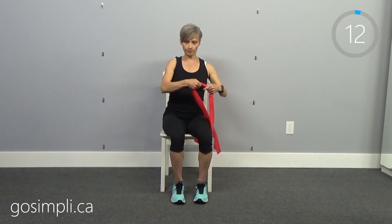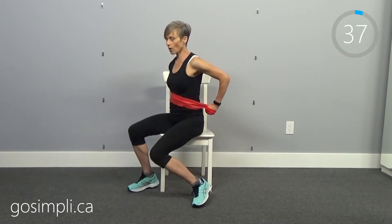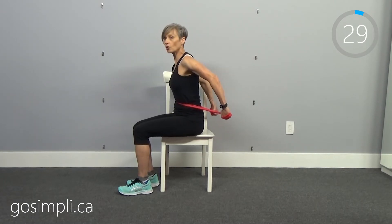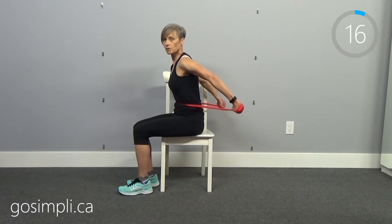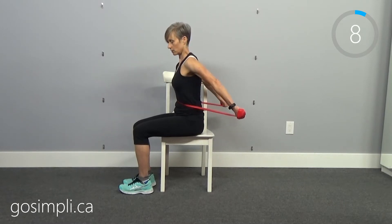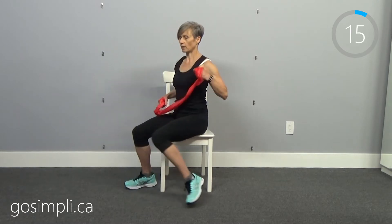Take the band and put it across your chest or torso. If your band is a bit long you can roll it — that's fine. Now we're going to take the band behind your back and underneath your arms and push straight out in front, letting it come back in. This is a chest press. We're pushing straight out and continuing for 45 seconds.